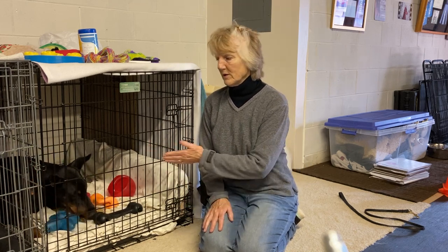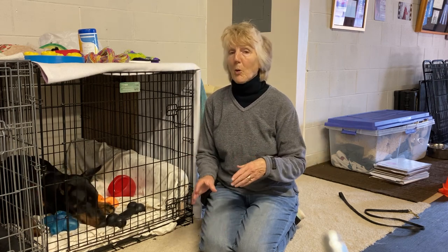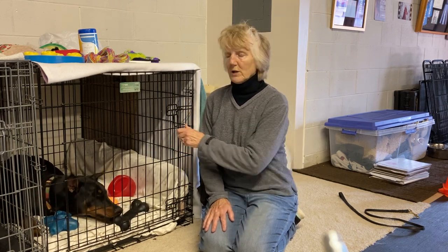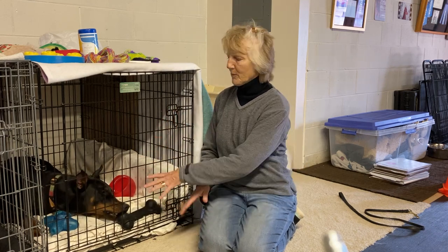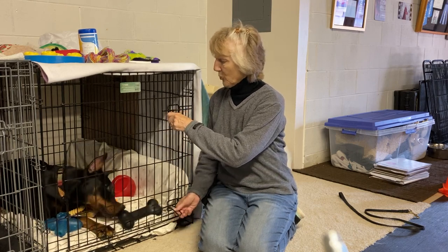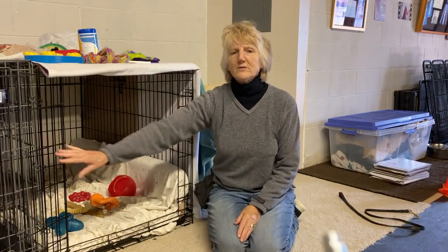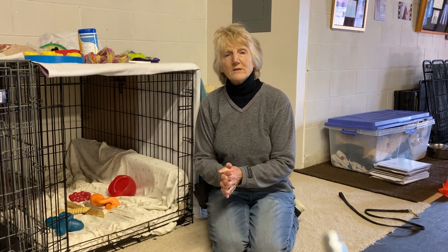Have them go in, close them in, and leave the room. Now if they're barking or crying, you don't want to release them until they calm down. You never want to let a dog out that's pawing at the door or crying — you want to let them out when they're calm and busy with a toy, just like this. Open the door — okay, good girl.